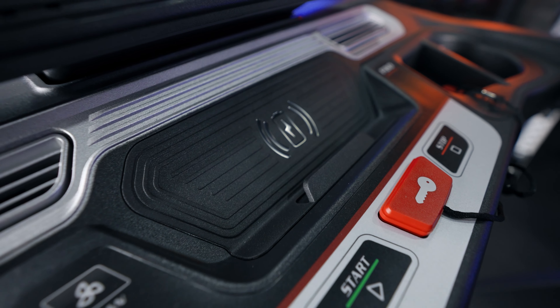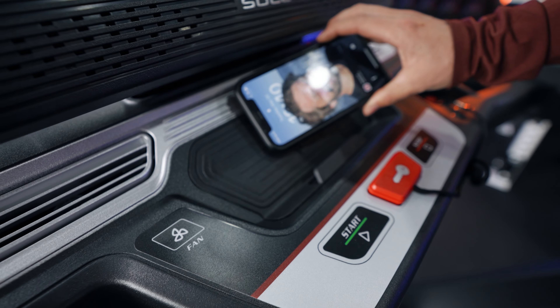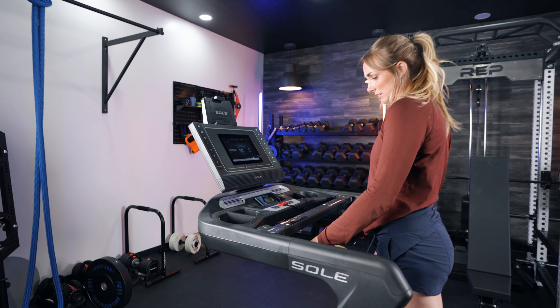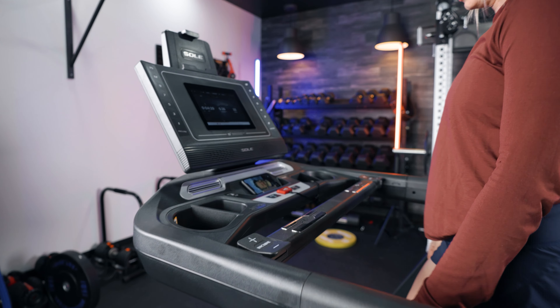Both treadmills come with the ability to use studio programming, which is Sole's programming for $29 a month. With the F63, you can download the studio app to your phone and place your phone on the display shelf to follow along with workouts. With the F80, you can actually use screen mirroring — when you use the app on your phone, you can mirror it to the display screen and follow along on the touchscreen, making it more visible, more interactive, and it feels almost more like a smart treadmill.